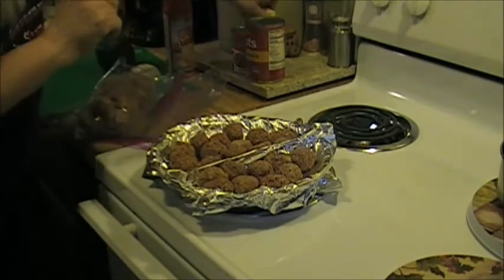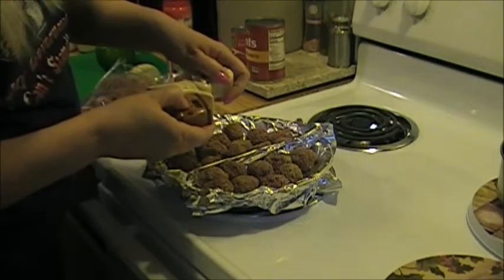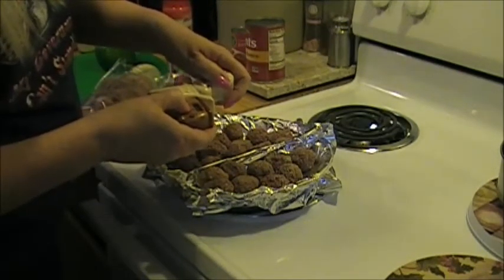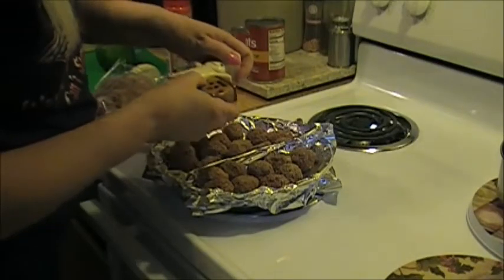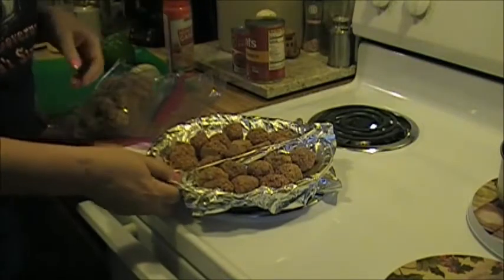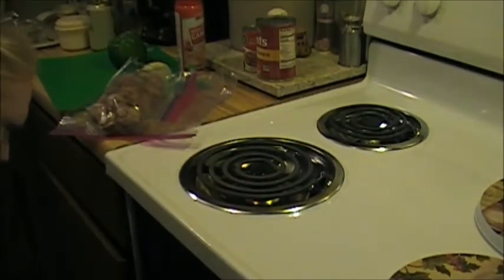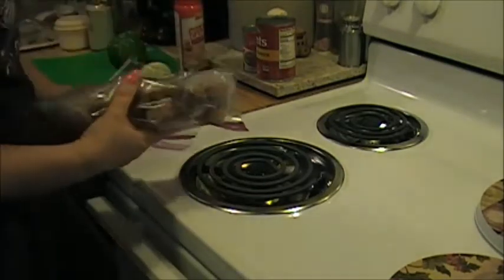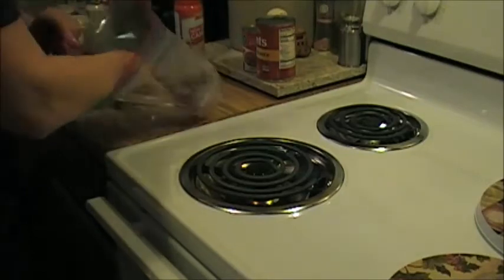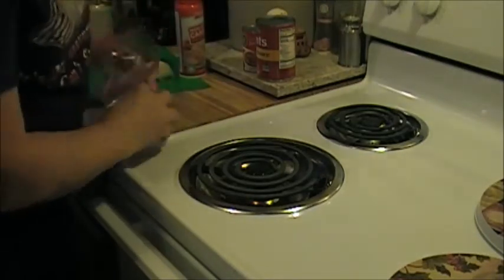They cook for an hour, but I need to put sauce on them halfway, so I'm going to set the timer for a half an hour. My sauce will take 45 minutes, so by the time I get the sauce going - about 45 minutes - the sauce will cook and then I can add my meatballs to it.